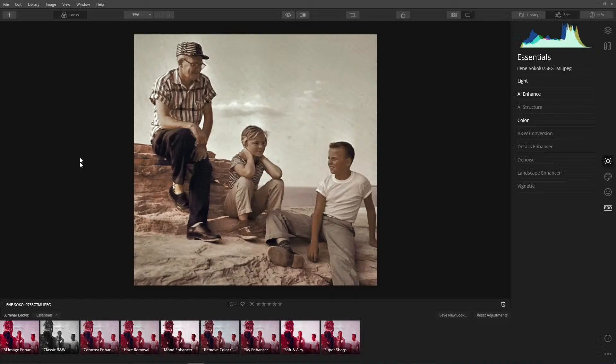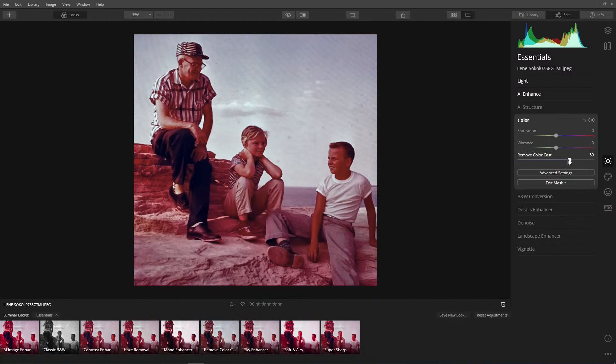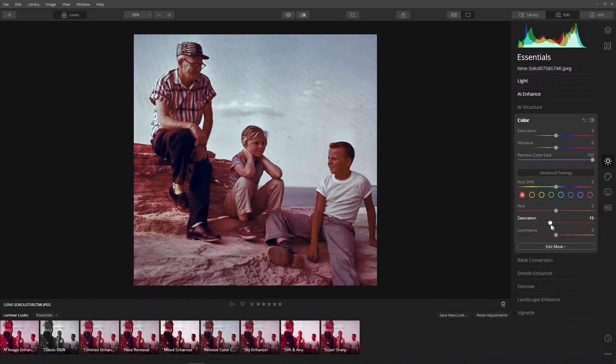Robert made a comment — what about starting with a Look? One of the looks you could start with is Remove Color Cast, and that's right here under the Essential Tools. You could start with that, but I would crank it all the way up to 100. Then the Red channel is where you need to bring back that saturation a bit.